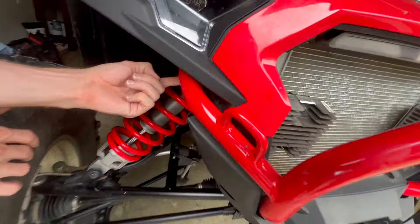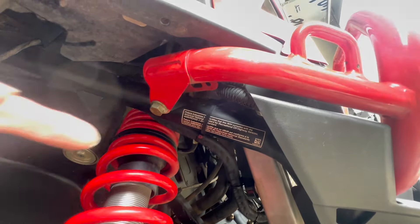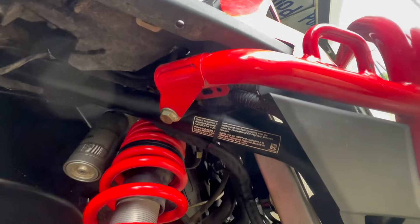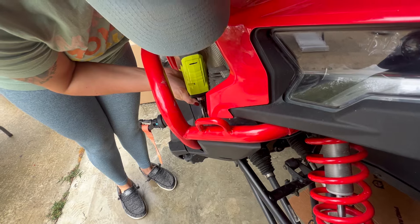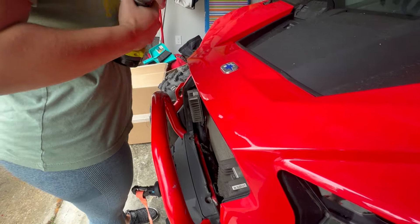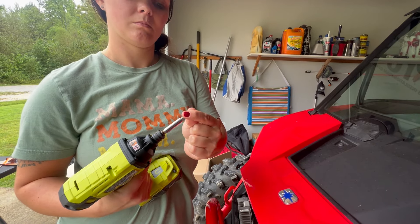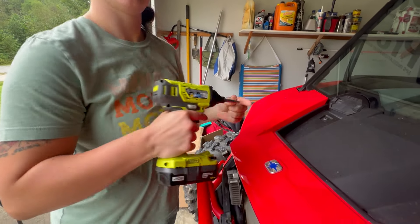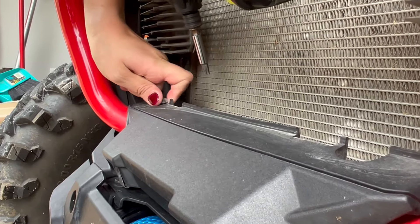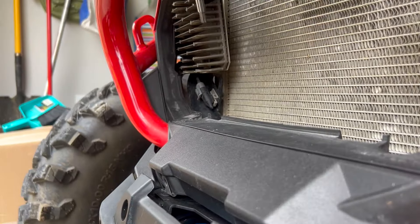Your next step is to remove the factory bumper. You've got roughly a 13 to 15 millimeter bolt, with a nut on the back side. Remove both bolts on both sides and your factory bumper will pull right off. It's a T40, by the way — I was close thinking it was a T45.